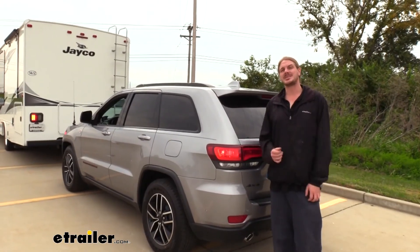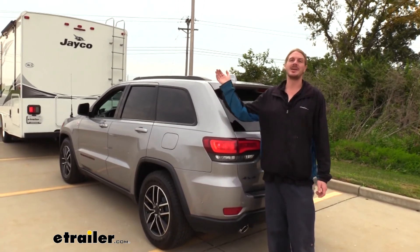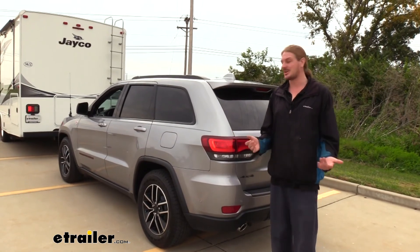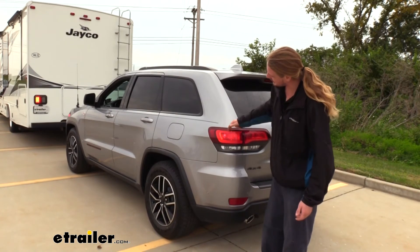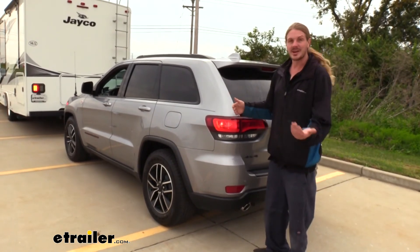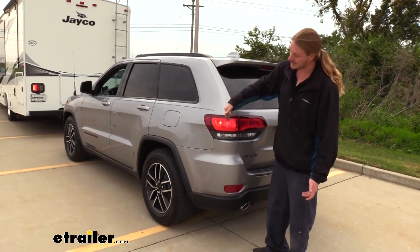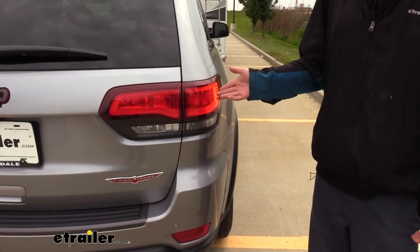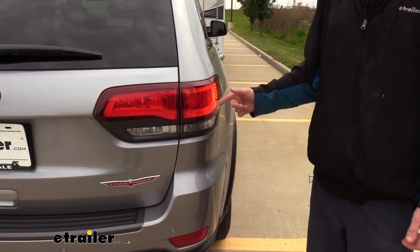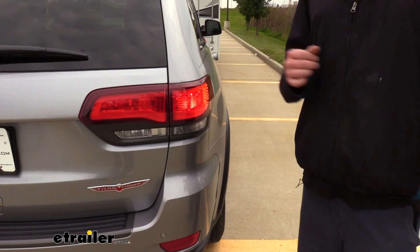Now that everything's installed, the best way to test is to hook up to your motorhome. If you're by yourself, turn on the flashers and taillights inside the motorhome — that operates all lights at the back simultaneously. Our taillights are the outer lights we tapped into, and we can see they're working on both sides. The left turn and brake light share the yellow wire, and the right side uses the green wire. The white jumper wire brings the taillight signal to the passenger side, and with everything illuminated correctly, we're ready to hit the road.